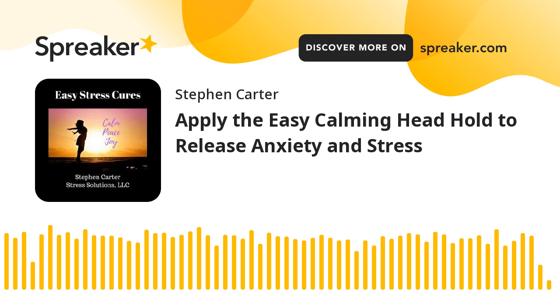In this episode of the Easy Stress Cure Show, you're going to learn a simple, effective method to calm anxiety and release stress. This technique is called the frontal occipital hold, and it is also known as the calming head hold.